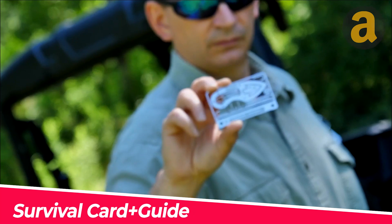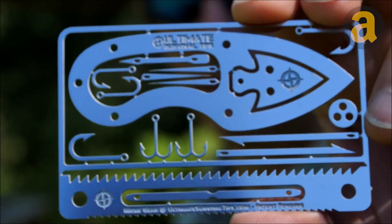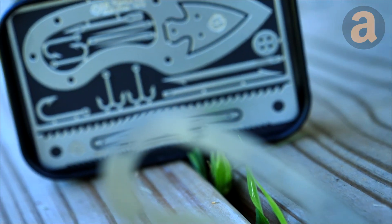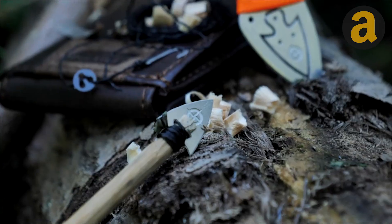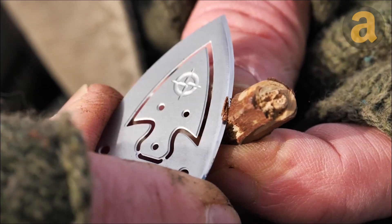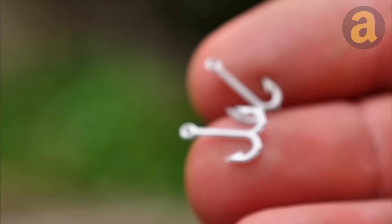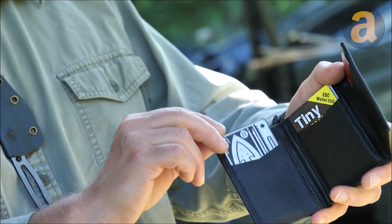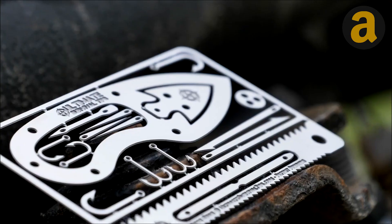The Survival Card Plus Guide is a survival kit that can fit into a wallet. The kit includes a mini knife, a dual-edge saw, fishing tools, a micro-finger drill, sewing needles, and tweezers. The tools are made of durable and corrosion-resistant stainless steel and can be easily removed and snapped back into place using a magnetic base and triangular tabs. The kit also includes a step-by-step first aid and medical guide.